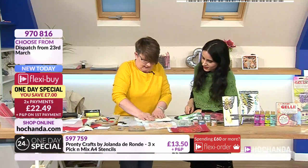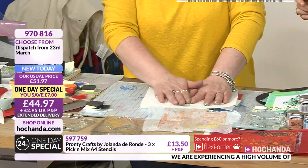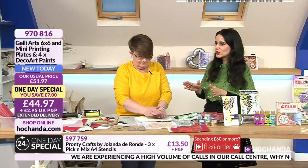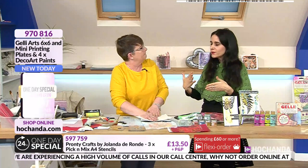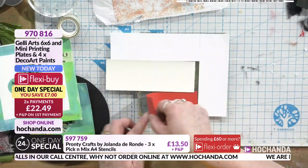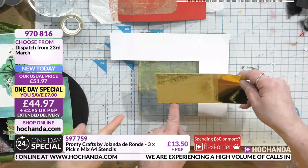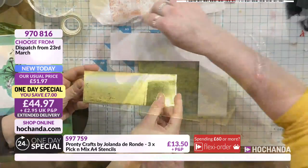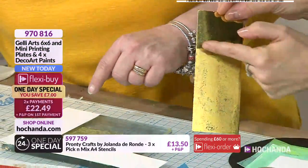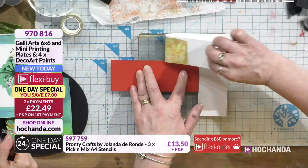I'm just doing a little ghost print - pulling it all up, using different little bits. If you had tags you could cut small tag shapes or different die cut shapes and fill the plate up in different places. One of my favorite things is tag books or tag cards. If you do tags, each one will be unique yet from the same family. I'm just cleaning up my plate now.